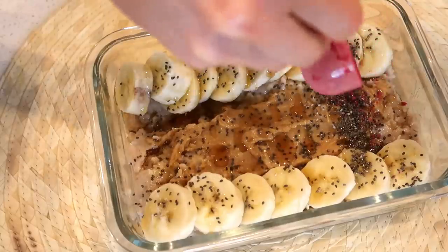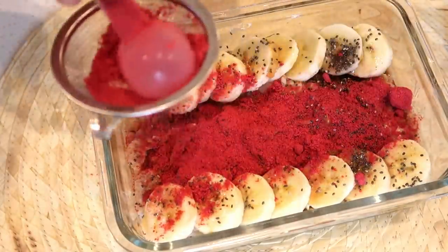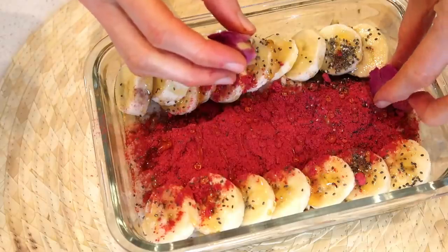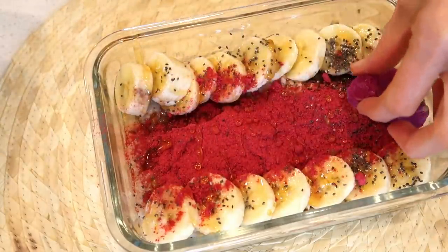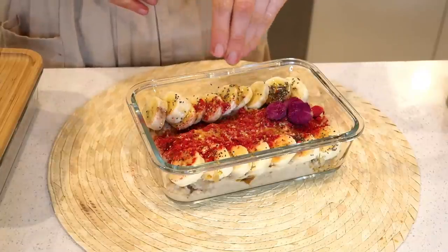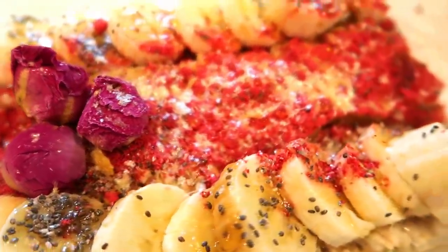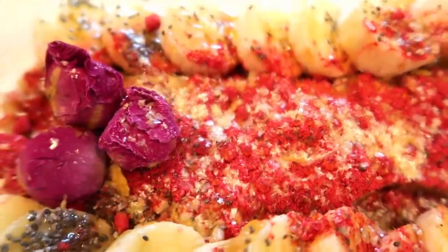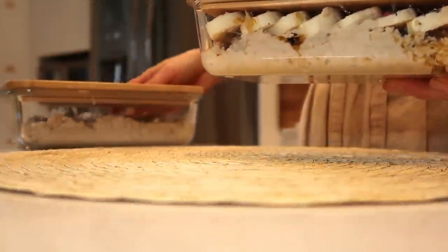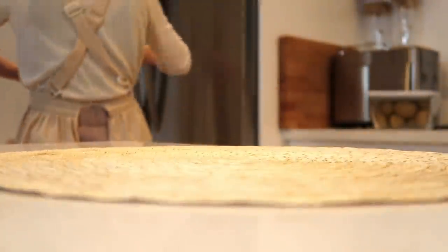I have a few toppings that I really like. The pitaya powder — I love the color of it — but this raspberry one, the taste is amazing. I'm going to add some more honey, and then I'll use these fun little dried flowers. You can make tea with them or just decorate your food. This is another fun thing — a dried passion fruit that has this gold color and it's just so shiny and sparkly.